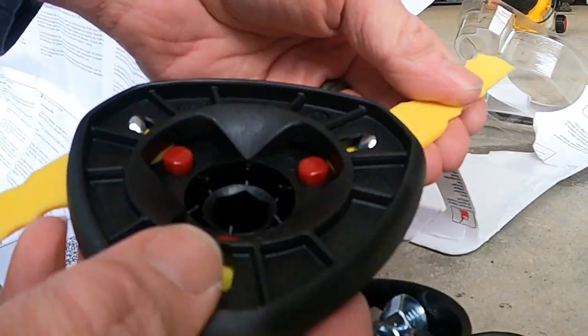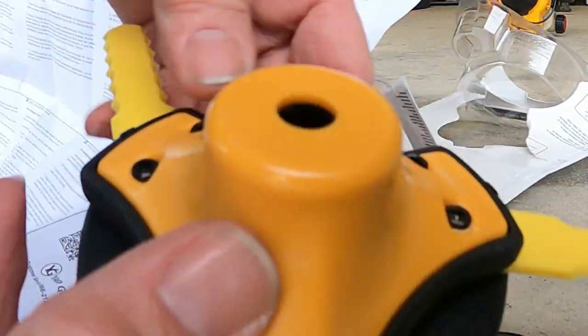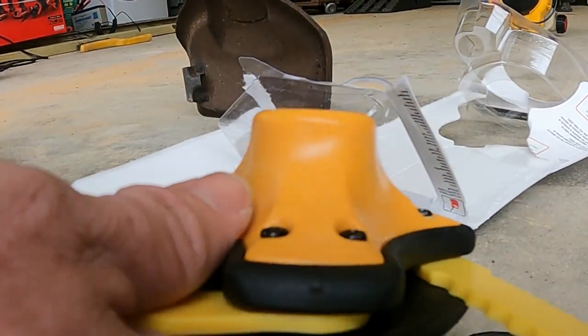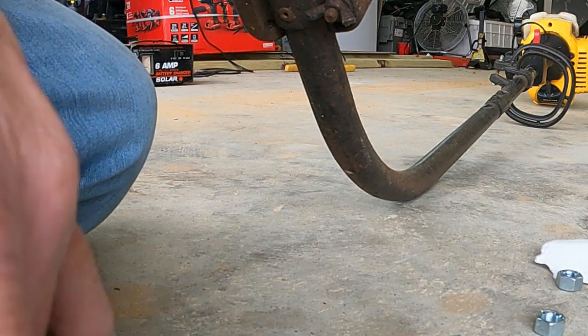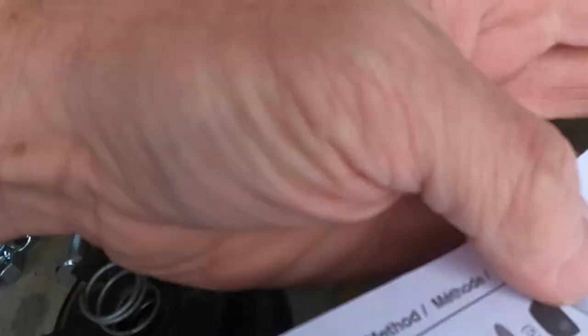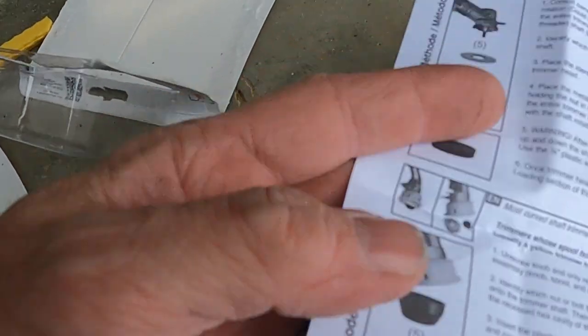I just don't know how this is going to work trimming fence line. I feel like everything else is probably going to be okay, but we're going to give it a shot. I guess you just kind of have to figure out what model you got. There are a couple different methods.